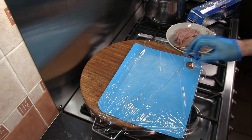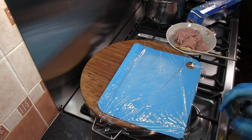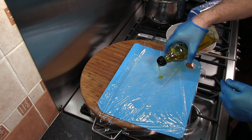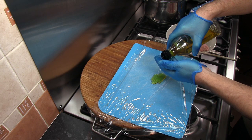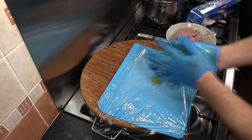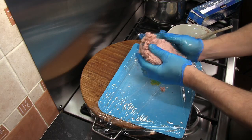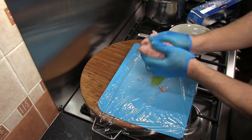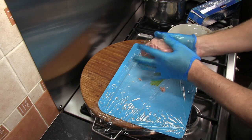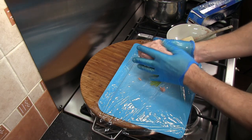The next step is to shape the meat. I've got a chopping board with some cling film or food wrap over the top, and I'm going to use a little bit of olive oil on the cling film as well as on my hands, just to make it easier to handle the meat mixture. We take our mixture and create a cylindrical shape, compacting it as much as possible to get rid of any air pockets.